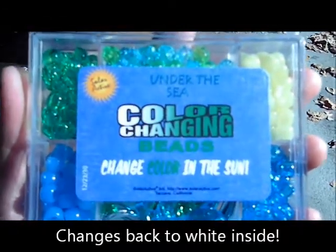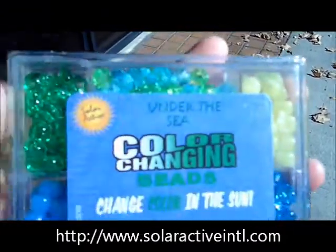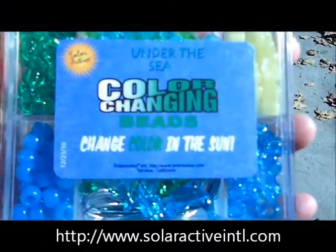You can find these on our website, solaractiveintl.com. We also offer wholesale for different stores and many other products that change color in the sun.